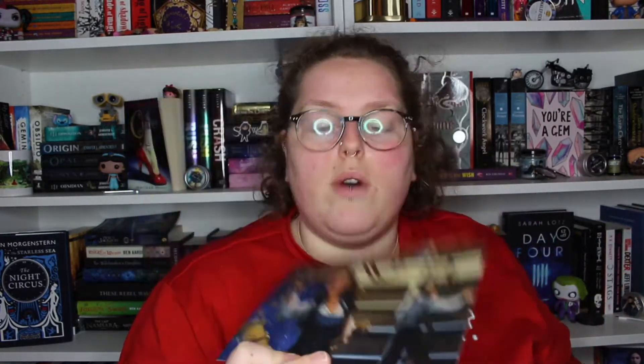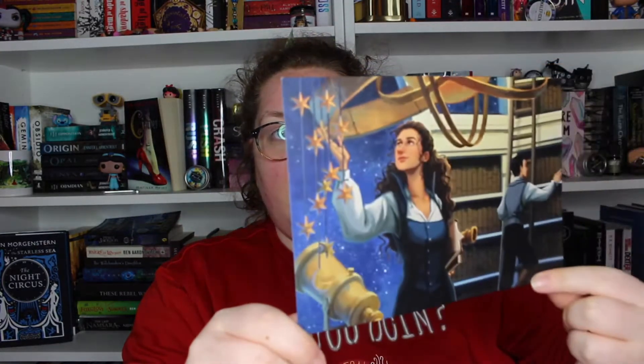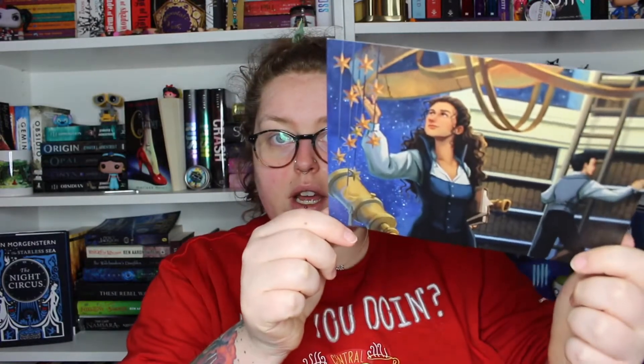So this one was the January Moon and Stars box. I have looked inside this one unfortunately because I was just too excited not to. The spoiler card shows a little lady on some kind of pirate ship looking at the stars, and I think that's really cool.